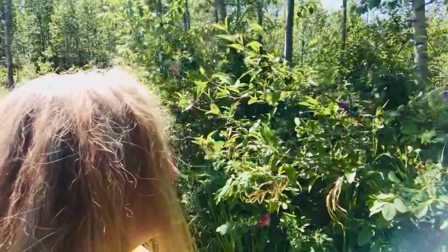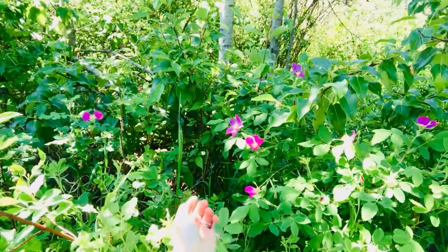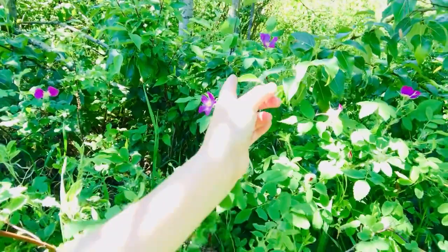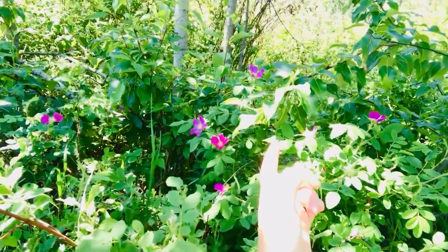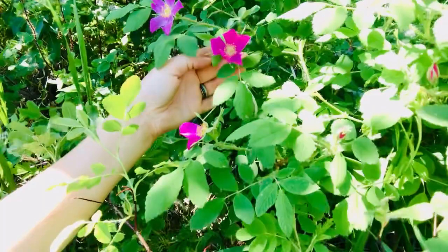You can see behind me here that we have some Alberta wild roses — there they are, and they're just starting to bloom. They look so beautiful. When you're picking roses, be courteous to our pollinator friends. You'll often see when you go to pick roses there will be little bugs and creatures inside of the rose feasting on the nectar and all the good stuff that's in there.